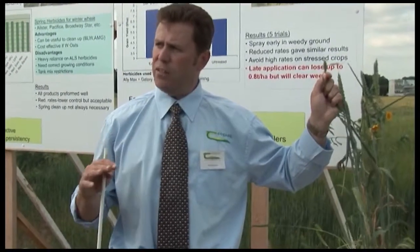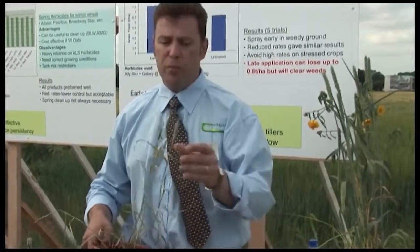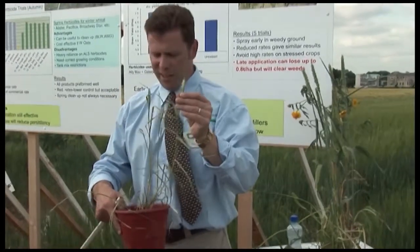Lesser canary grass is on 95% of farms that have canary grass. The awnd canary grass is only on maybe 5% — it was a lot harder to find, hence the small sample.